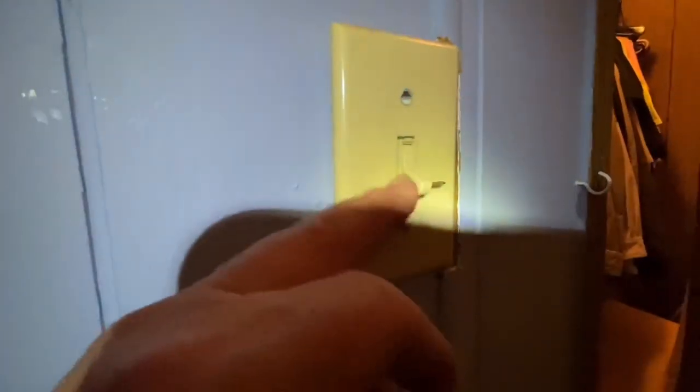I drilled a very small hole in the end of my light switch. See that small hole? Watch this — this finish nail goes in there. Push that finish nail through there. Now see, the head of the nail doesn't allow it to go all the way through. Just like that.